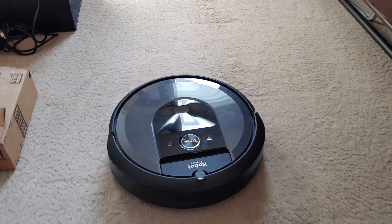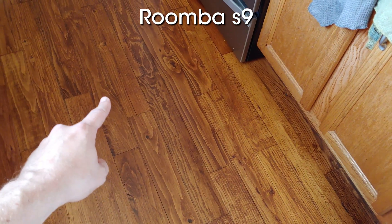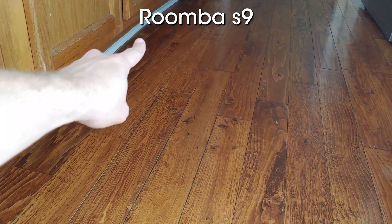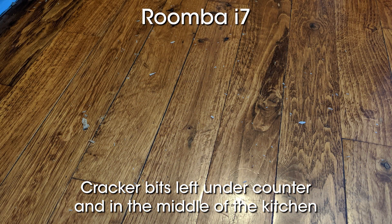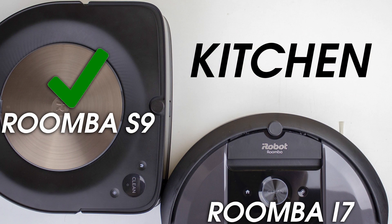That behavior pans out in the cleaning results as you'll see here. Let's start with the kitchen. Both vacuums were able to pick up the coffee grounds without leaving even so much as a single speck anywhere on the floor. The Roomba S9 was able to clean up absolutely every bit of the crushed cracker in the kitchen, though, while the Roomba i7 left some notable bits of cracker under the counter where the cracker was placed, as well as in the middle of the floor where it probably got flung by the side brush. Adding the clean base to the i7 resulted in less cracker bits left in the kitchen, but overall still more crackers than what the Roomba S9 left. A definite win in the kitchen for the S9.